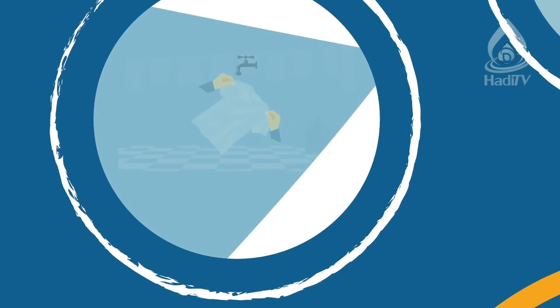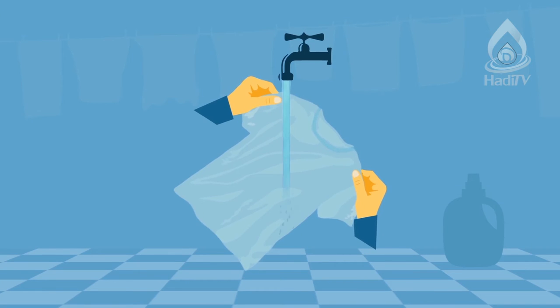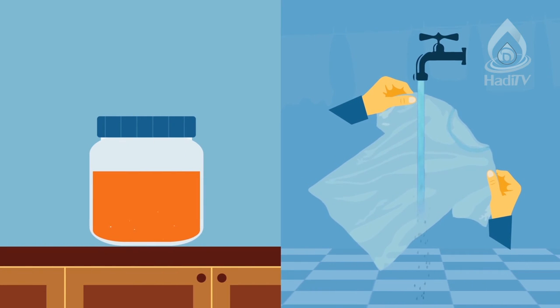The seventh purifying agent is the state of belonging or affiliation. For example, if a najas garment was washed with water, it would become tahir and so would the hands that washed it. Also, if alcohol turns into vinegar, it becomes tahir — as a result, the jar that contains it becomes tahir too. In this method, najas will become tahir as the result of something else becoming tahir.